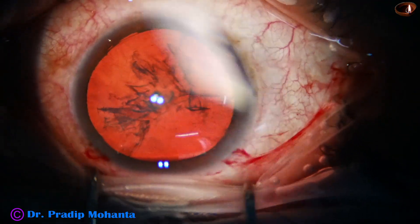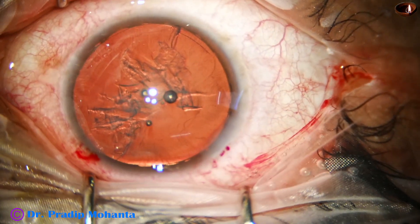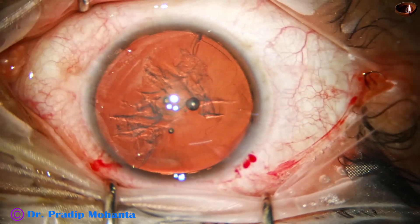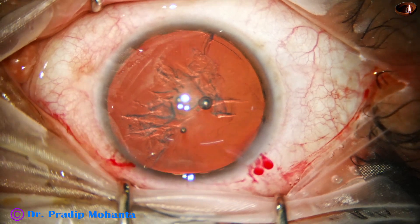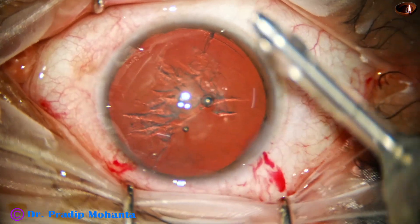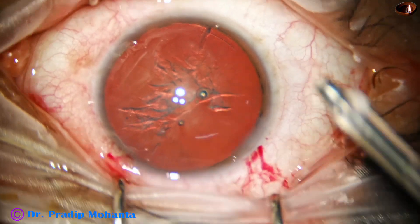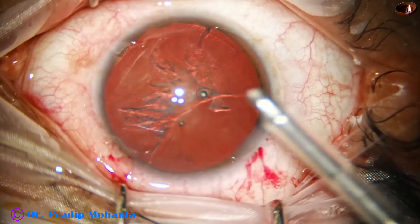So I am going to use my friend Dr. Neto Rosatelli's ball-tipped chopper in this case. It is a long chopper with a ball-tip round body. From the bend, the length is 2.25 millimeters.